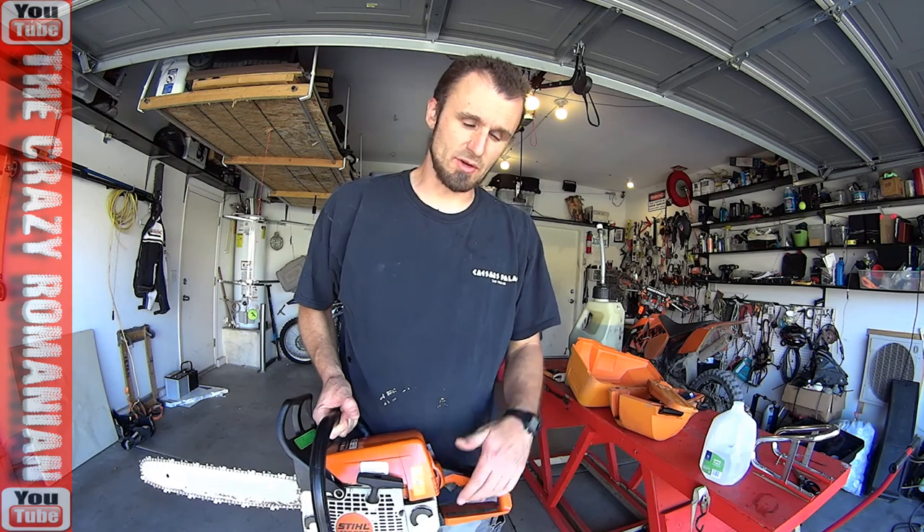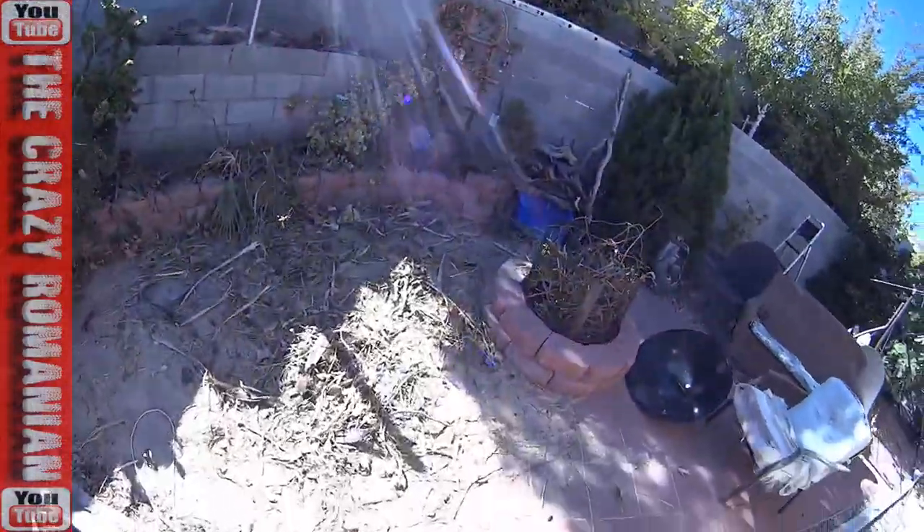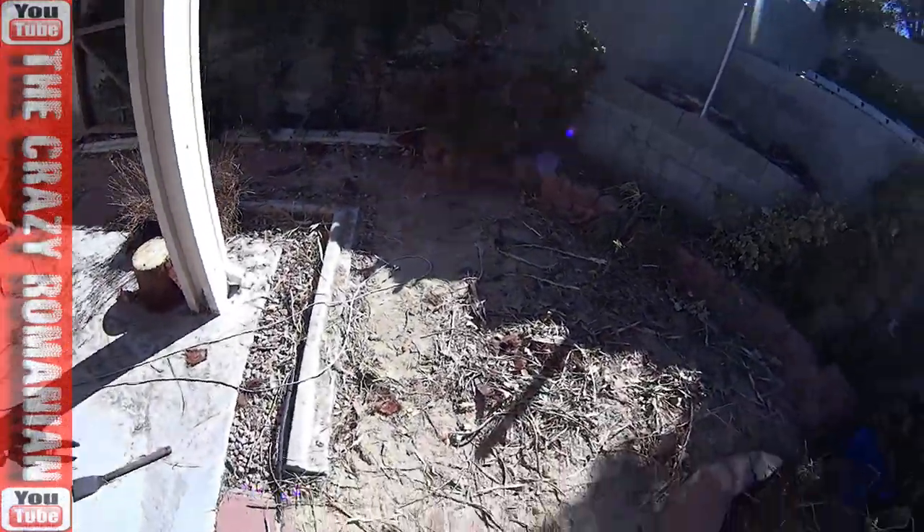It just worked — way to go! And it started like a minute ago. Hey guys, so finally my tree is done. I'm going to show you some footage from the tree here on the side. This is the mess that is left over after cleaning up and cutting the tree.